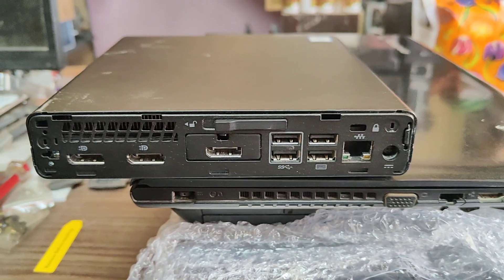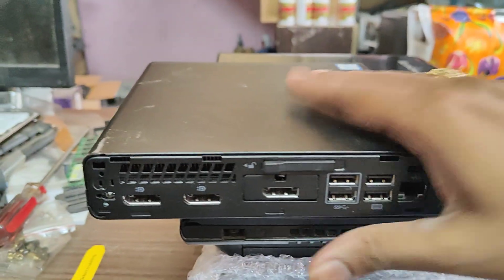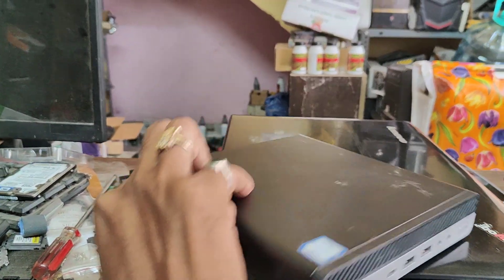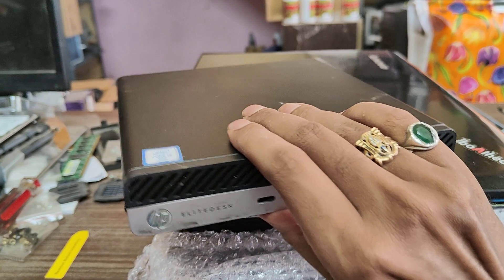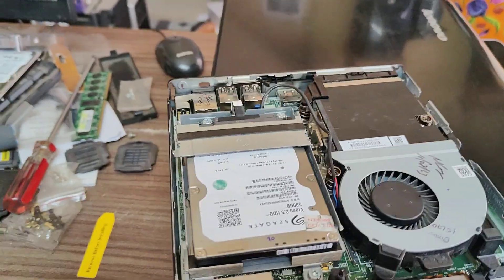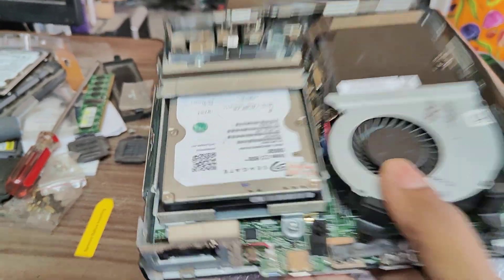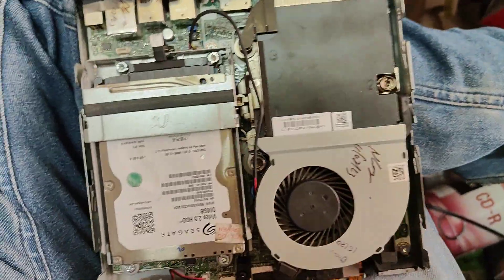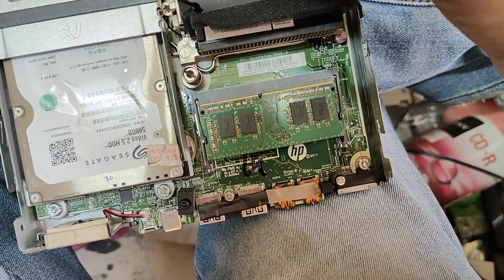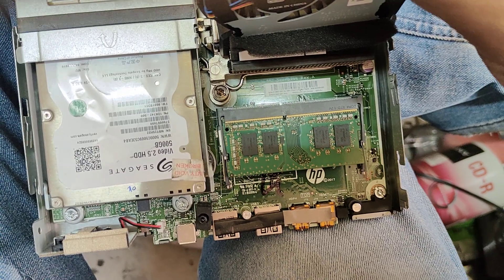It is available up to 64GB RAM. Here we have a 500GB hard disk. The RAM can be inserted up to 1666 or 3200 MHz speed, and it supports up to 64GB.